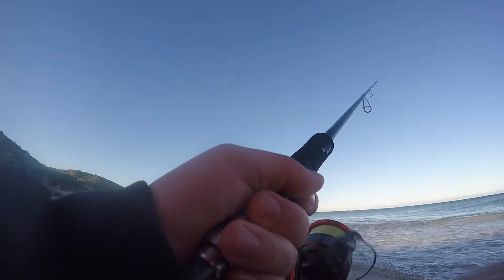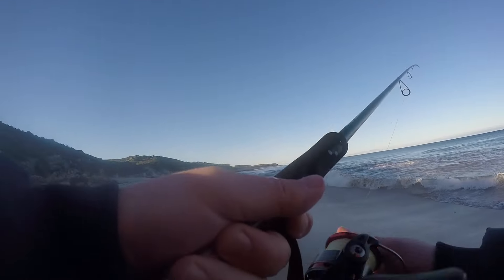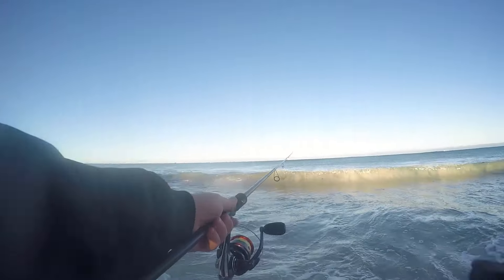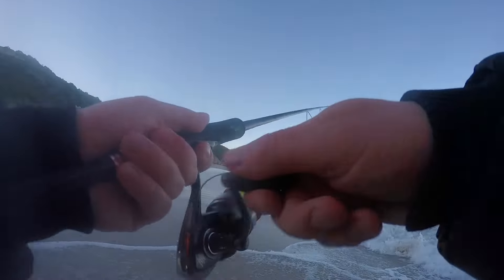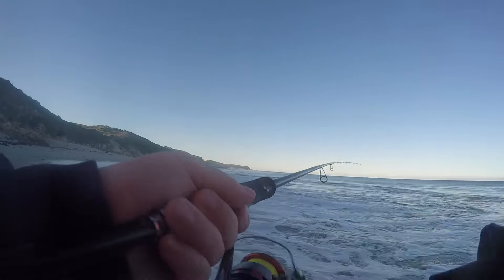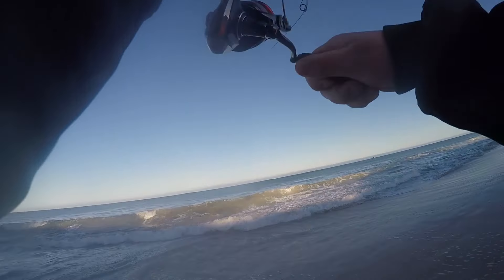If you cast lighter lures like myself — I'm usually casting lures around 15 to 30 grams mostly for tailor — it makes a big difference to do these tiny little tweaks because every metre that you gain counts. If you've got 60 gram lures that you're casting with a big rod, it doesn't make as much of a difference. Having said that, having this shorter leader where it's not hitting the guides will always stop you getting wind knots, no matter what type of fishing you're doing.